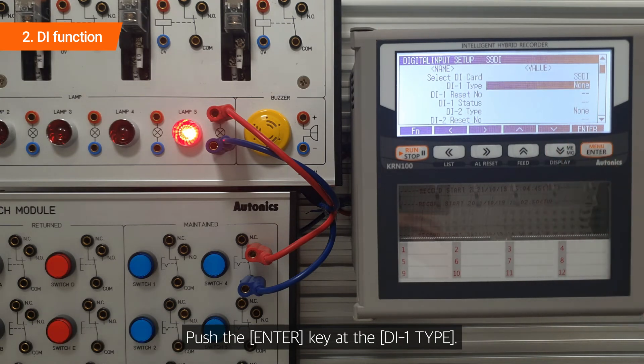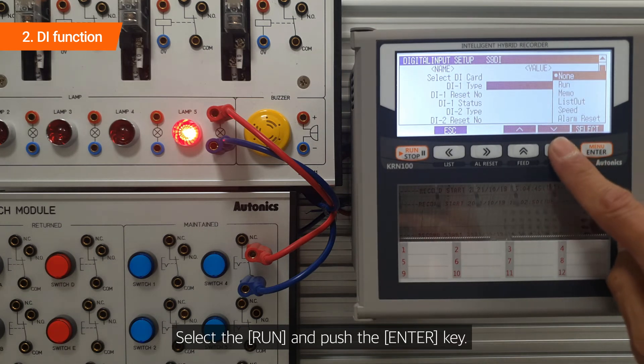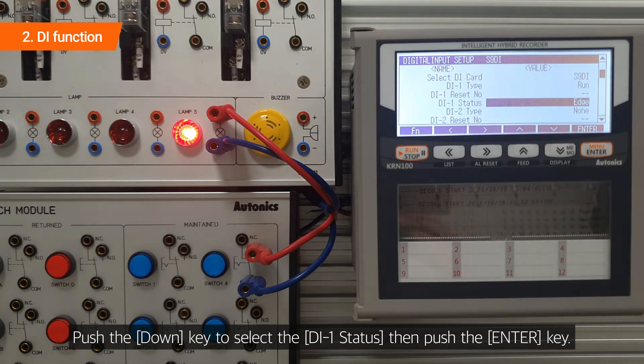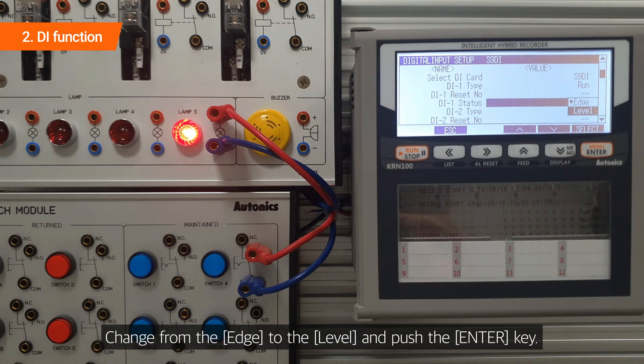Push the enter key at the DI-1 type. Select run and push the enter key. Push the down key to select the DI-1 status, then push the enter key. Change from edge to level and push the enter key.